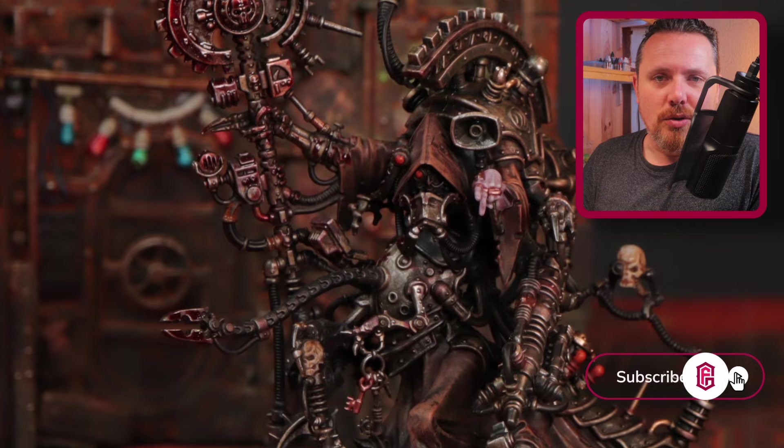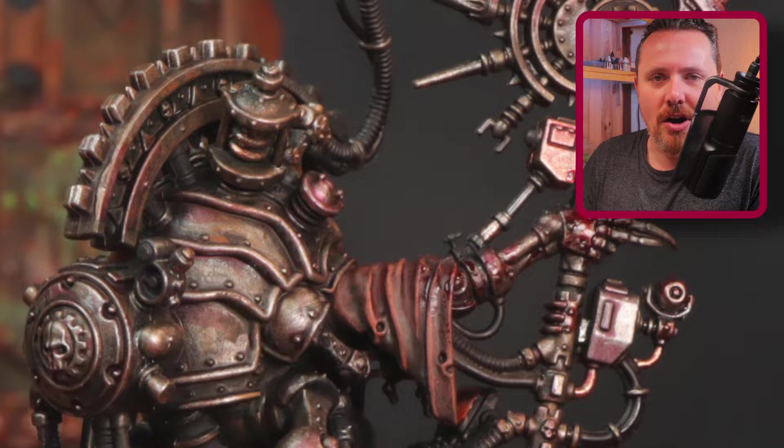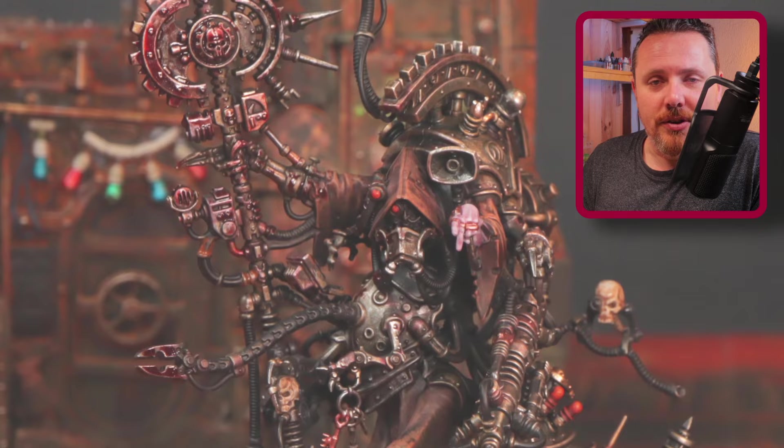There you go — Belisarius Cawl in the style of John Blanche, or at least close enough, and at the same time looking good on a tabletop. Artwork is very hard to mimic on a miniature — you can't get the lighting the same way a piece of art always has correct lighting — but this worked out well, and I think it would look good on a whole Admech army. If you enjoyed this you might want to check out one of my other Admech painting videos.